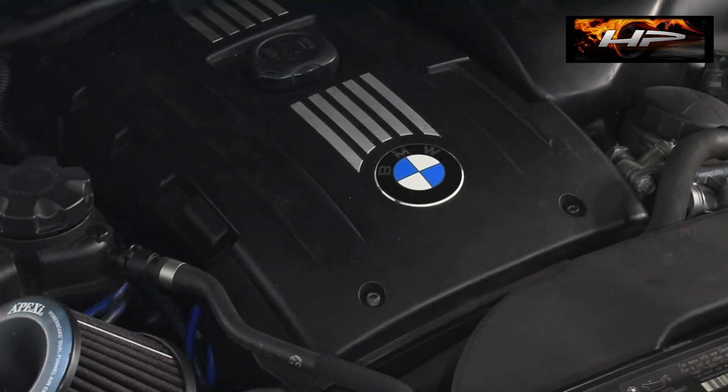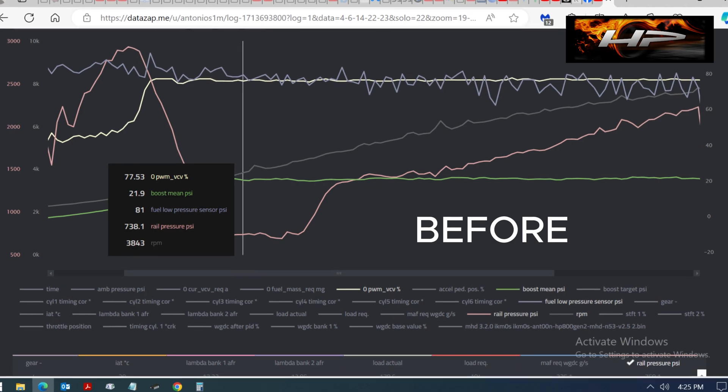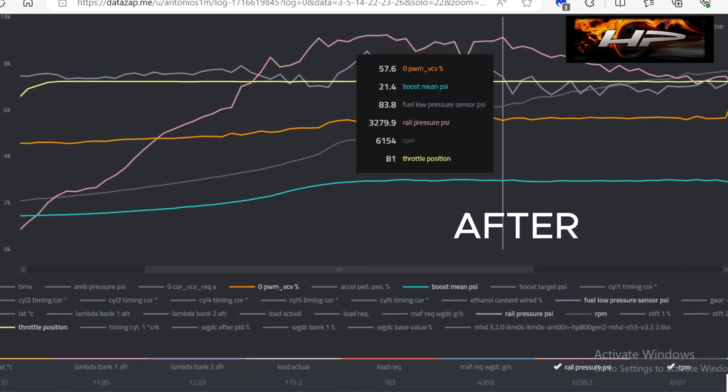When you install a smaller pulley on a supercharger you overdrive it by 25 to 30%, not 300%. For the record, we've had this setup running on a car revving to 8000 for a while now and it works great. Rail pressures went up by over 1000 psi across the board, and VCD duty cycles decreased by 15 to 20%. This works out to a lot of extra fueling headroom on a car already making close to 600 horsepower.